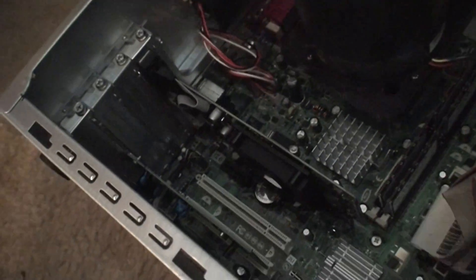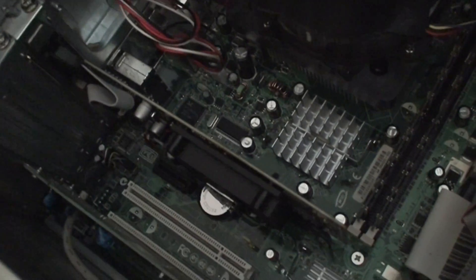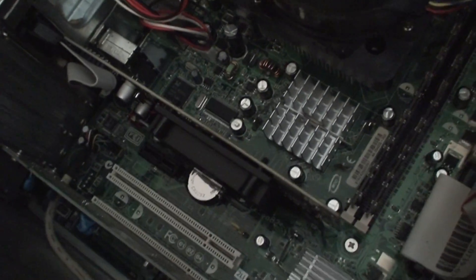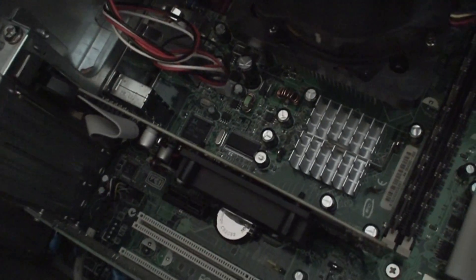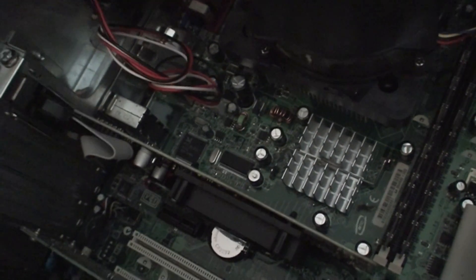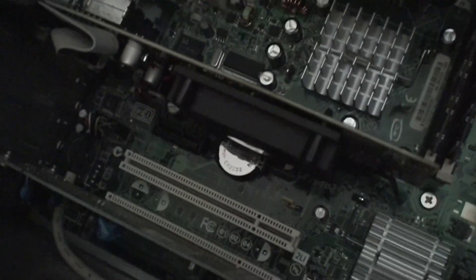Minor snag — I tried installing the drivers and it said it couldn't because no compatible graphics hardware was installed. It's been a while since I put a graphics card in, so I assumed you ran the drivers first then put the card in. I'm guessing you put the card in first, then install the drivers. I didn't want to install the Microsoft .NET Framework 4; it said it needed to be repaired, then said fatal error. So anyway, I put the card in.